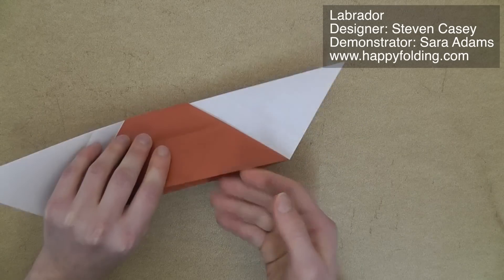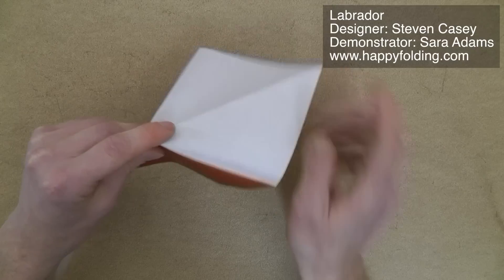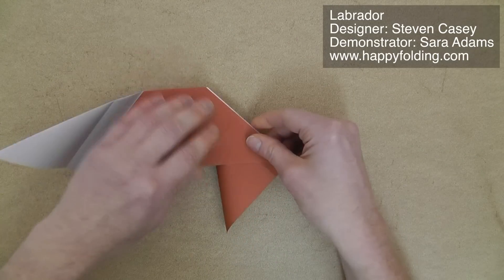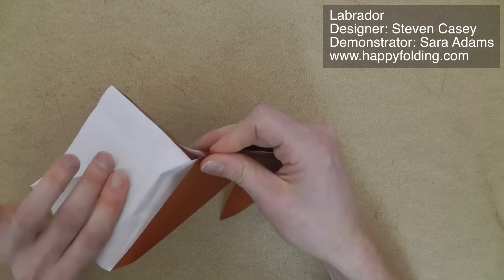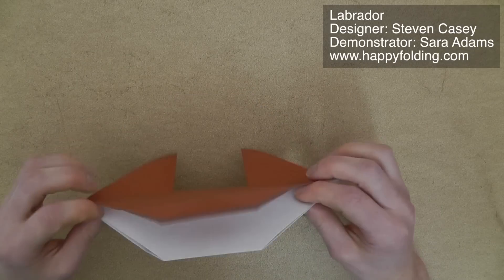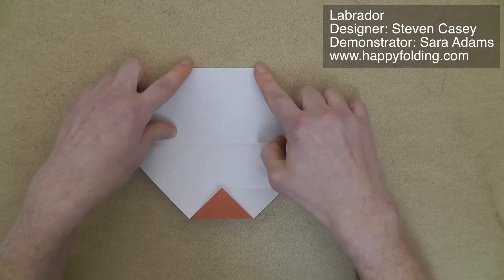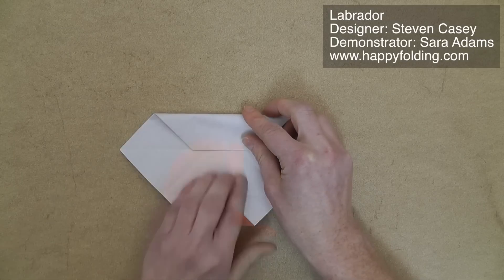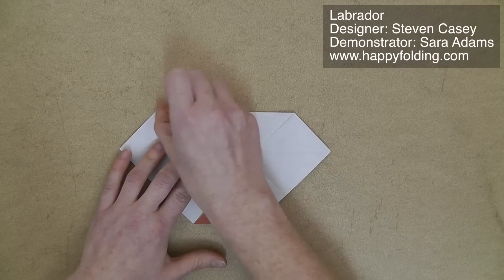Unfold, and then do an inside reverse fold — opening up this paper, pushing in the white section, and collapsing down. Same on the other side. Then we're going to fold down these single layers of paper. Now we're going to bring this folded edge to that central crease line. Make a very strong crease because you have many layers of paper.